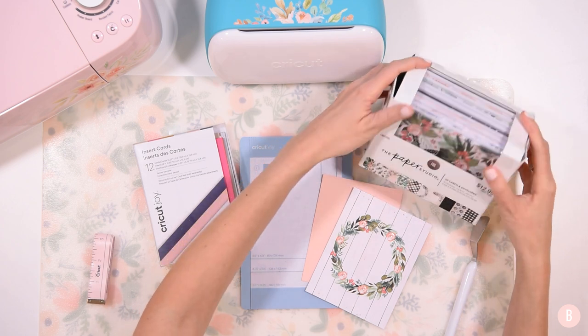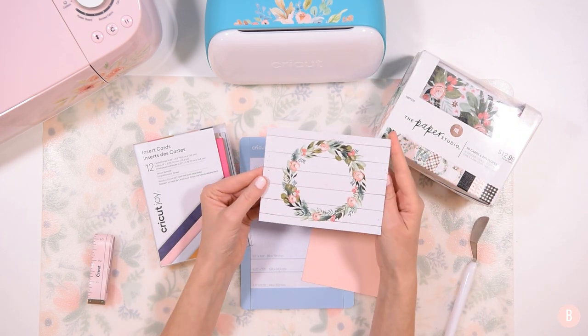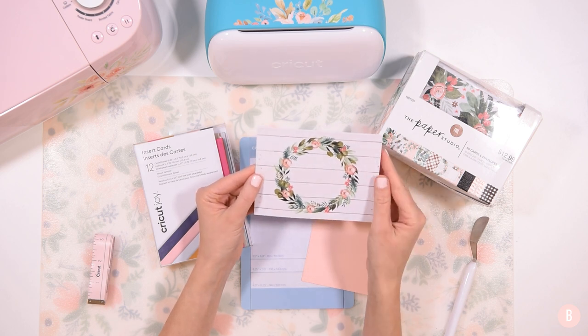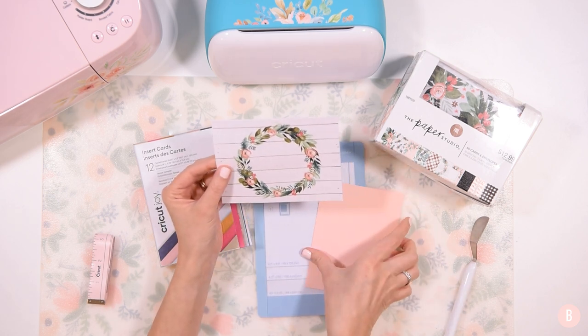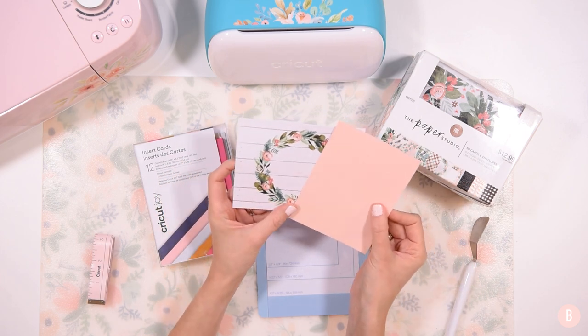The one we're going to try today is this really pretty floral leaf with peonies on it. I thought it would be really pretty. And I just cut out my own little insert card to place inside as well.